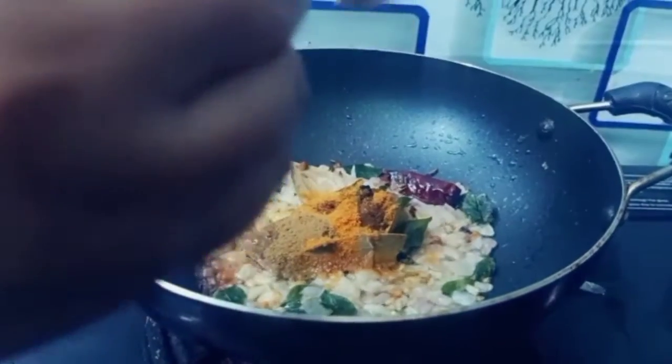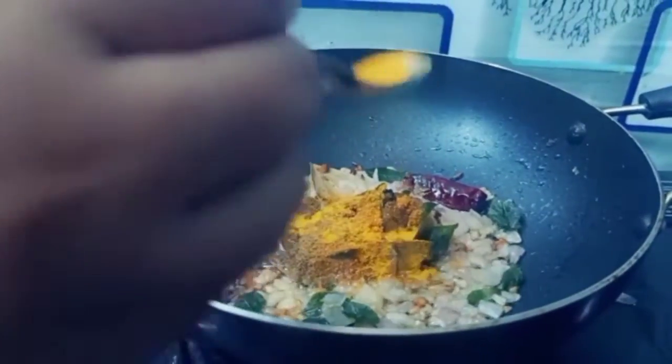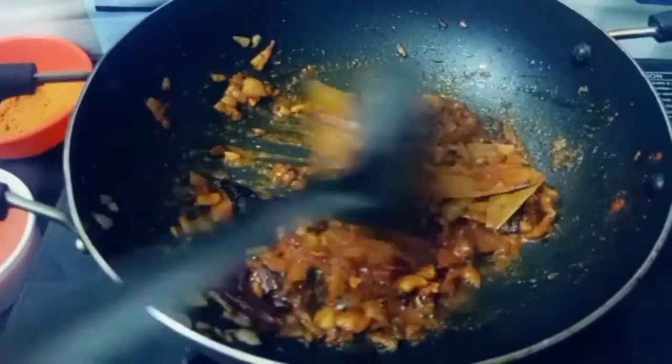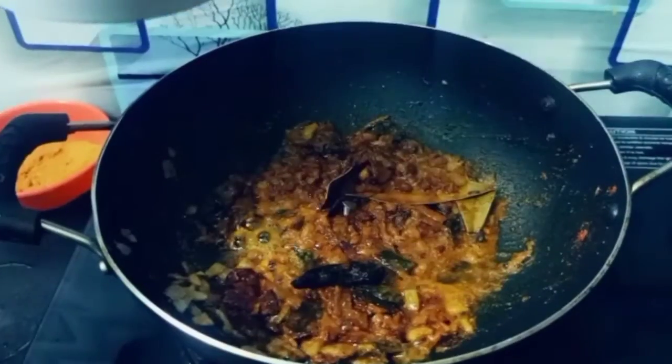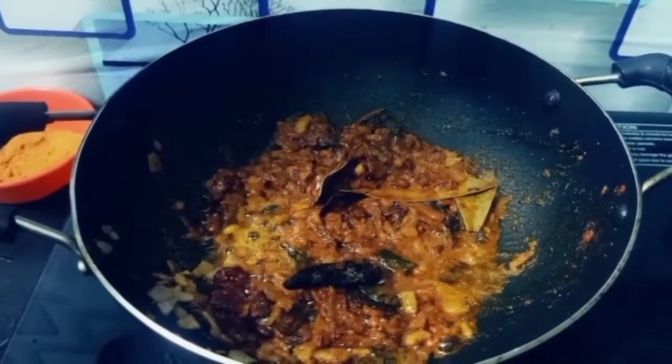Add 1 tablespoon of olive oil, 1 teaspoon of salt, and 2 tomatoes cut into pieces.